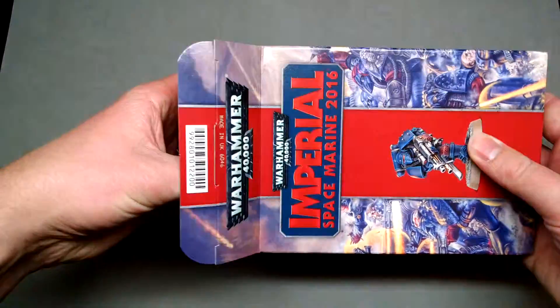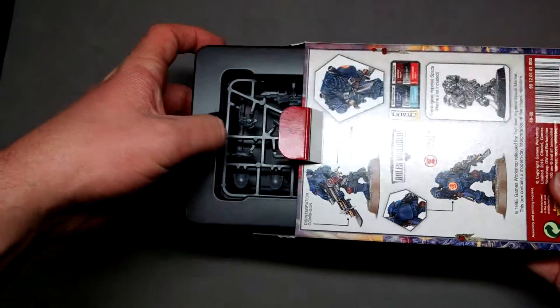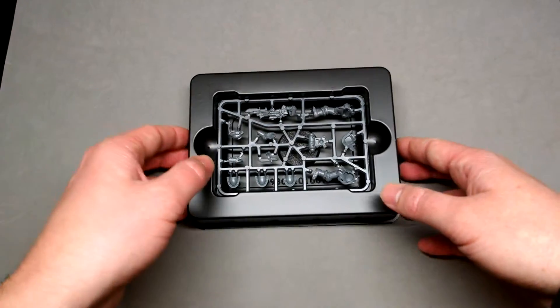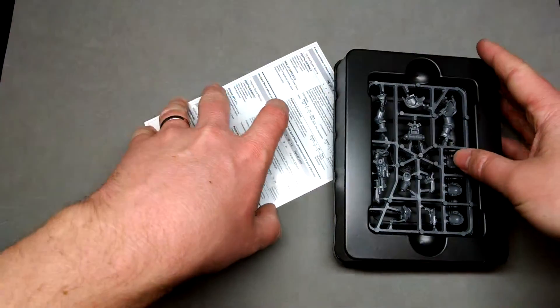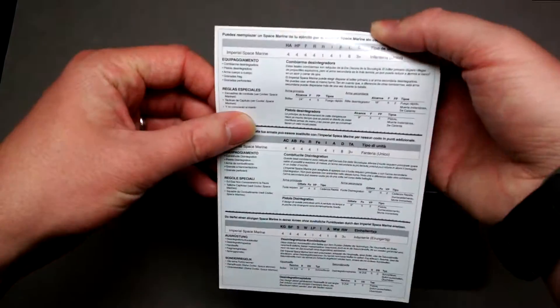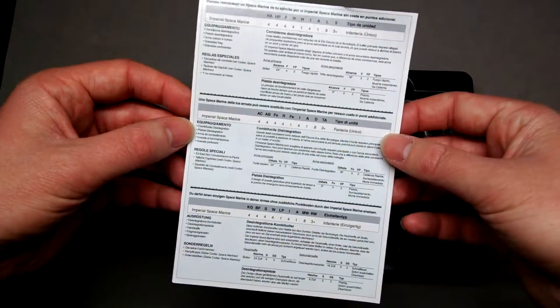Inside here we just have a little black plastic insert with the model itself, and here's a little instructional booklet with the rules for the marine and the actual instructions for how to put the model together.